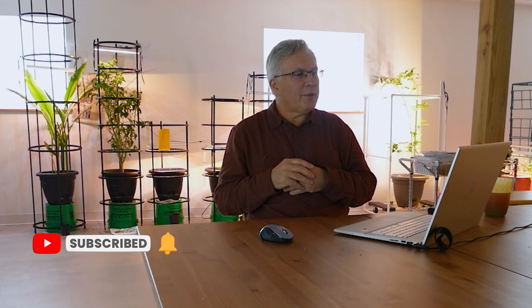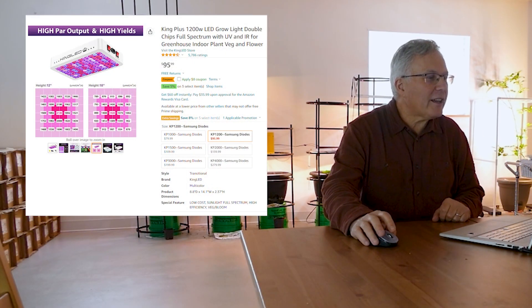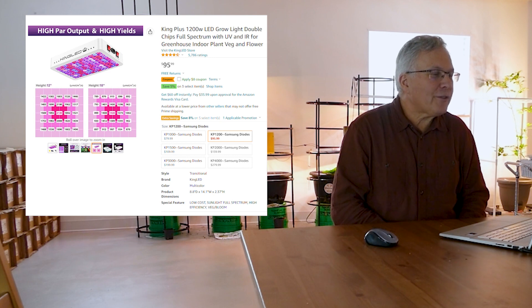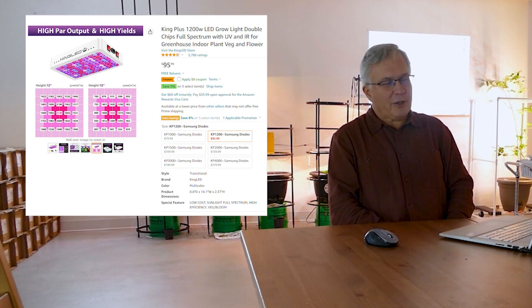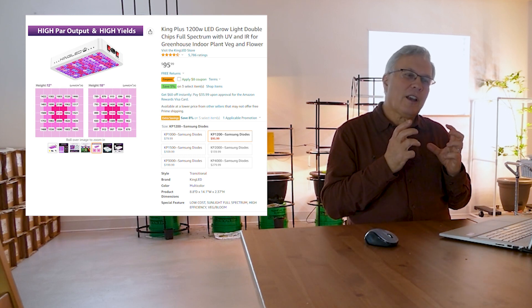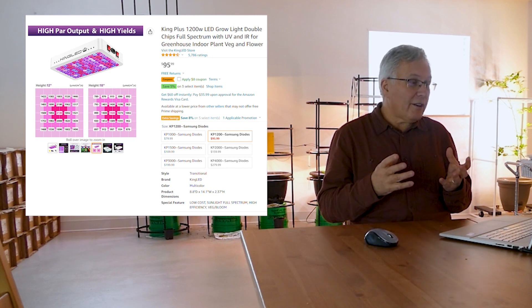We're going to compare to some of the lights many of us see on Amazon — those that say they are 1200 watt lights but are only using 100 watts. They're trying to fool you into thinking the light is doing a lot more than it really is. The first one we're looking at is called a King Plus 1200 watt grow light. 1200 watts is a very large number — these LEDs obviously are not drawing anywhere near that; in fact they're probably drawing one tenth of that amount.